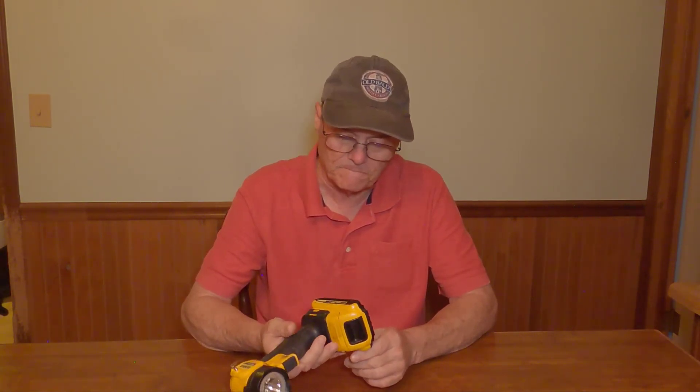Anyway, it's just a DeWalt 20 volt light. I'm very fond of this thing. I've got a lot of DeWalt tools, but this is the one I use the most. So I do highly recommend it.